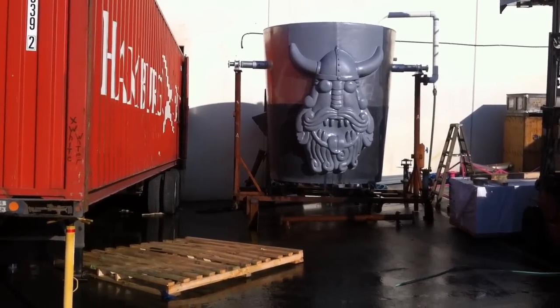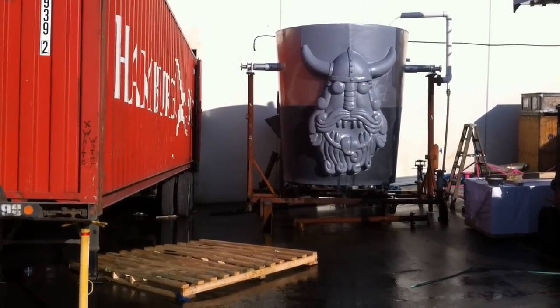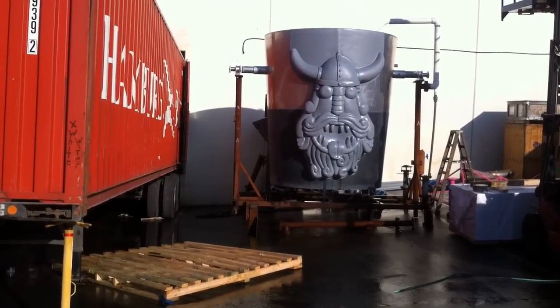No, if it dumps backwards it'll smash everything. It won't dump backwards. It will dump backwards. It will. How am I even going to get a 2x4 off shooting at? Just throw it.